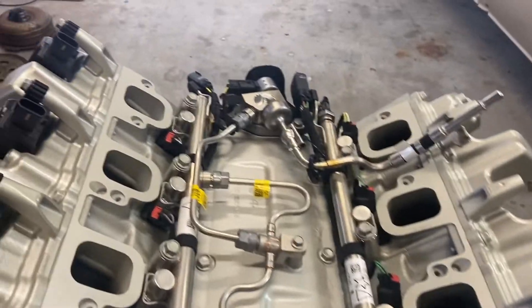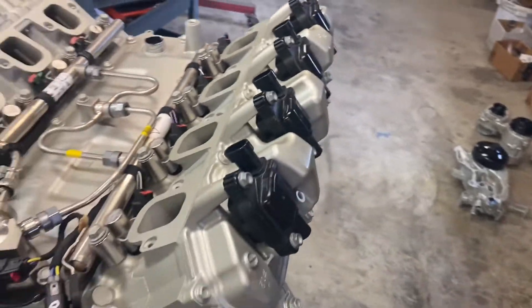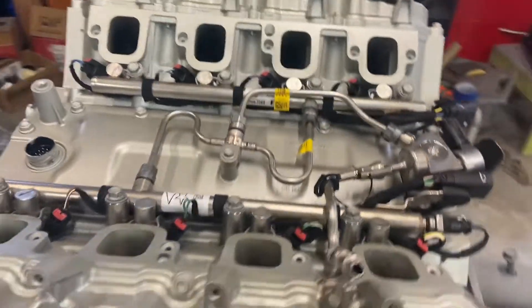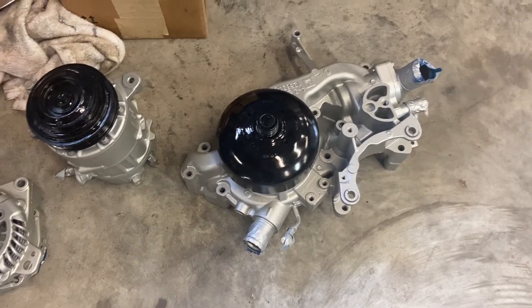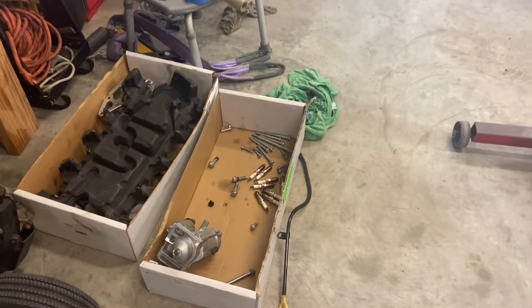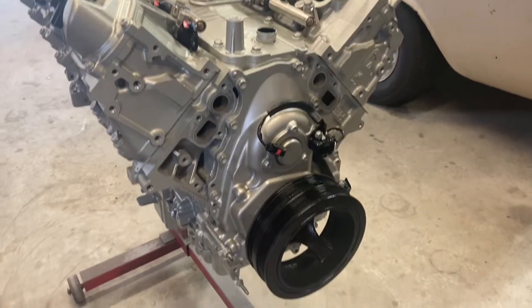So we've got the rails on, we've got the direct injection pump on. This motor only came down with four coils, so that's what got put back on — it's a four cylinder now. The 2021s are a little bit different with the front accessory drive, so I got to figure out how this goes back together. I took it apart two weeks ago, so trying to remember how it goes.